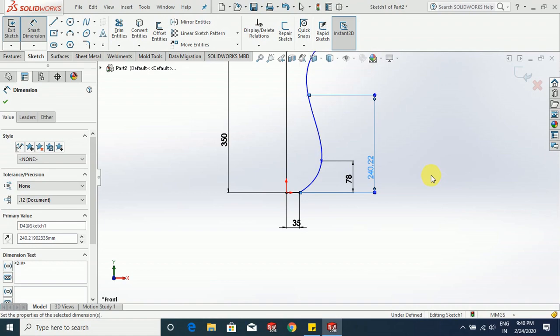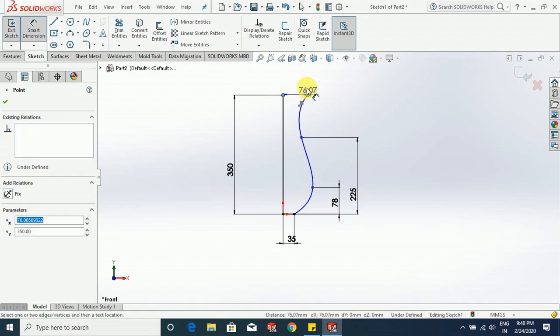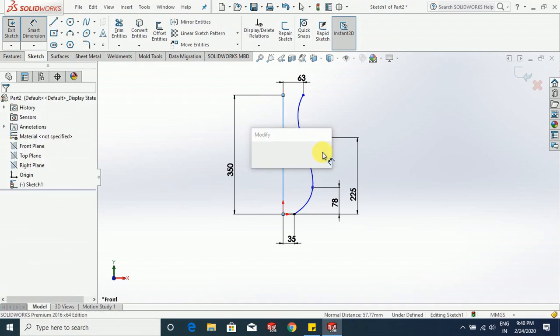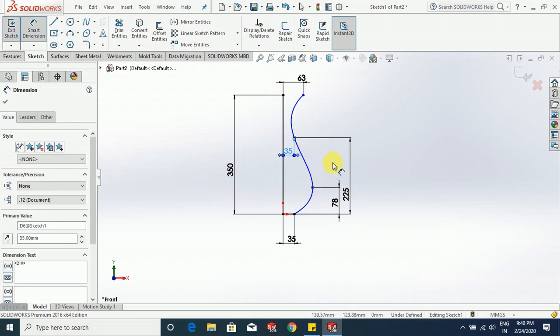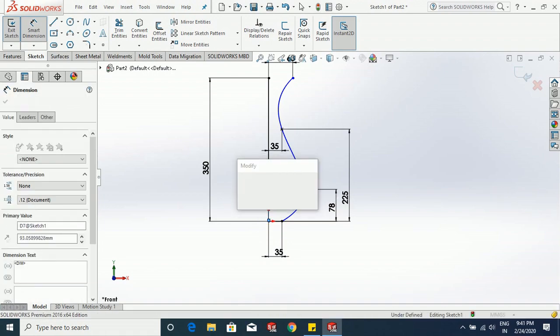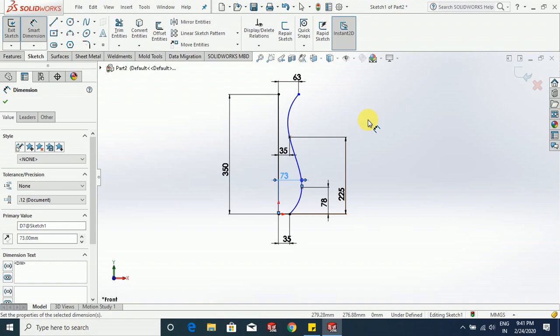This one is 155 mm, and from this point to this point we have 63 mm. From this point to this point it is also 35 mm.